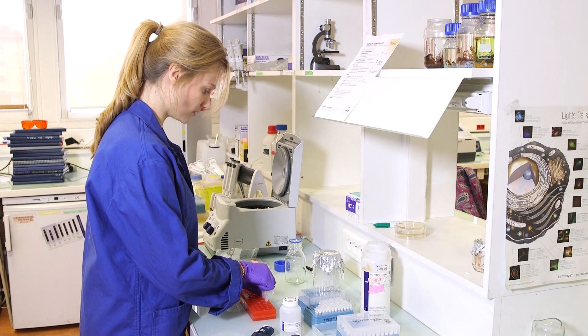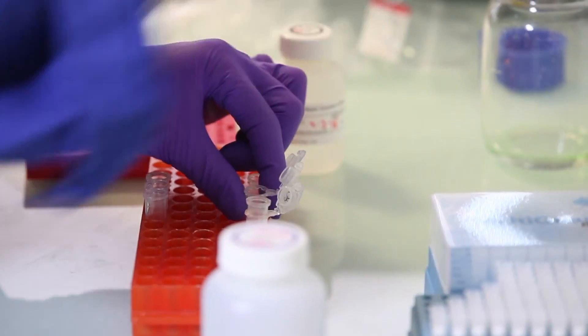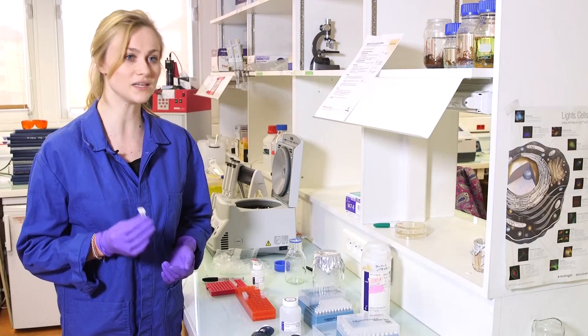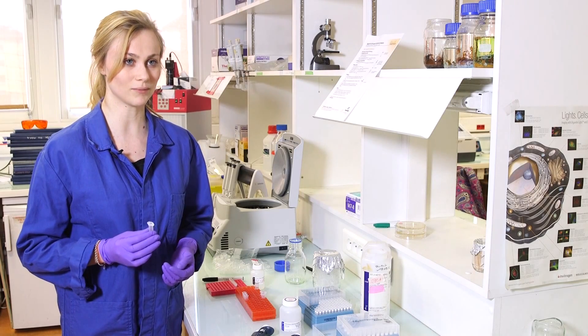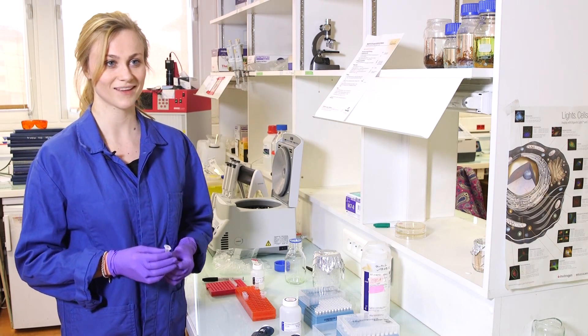We don't need these columns anymore. Our DNA should now be inside our tubes — this is our purified DNA. You can now use it to construct plasmids or to send it for sequencing. This is a very useful basic protocol that you will probably be using a lot of times if you do synthetic biology work. I hope to see you in the next video. Bye-bye.